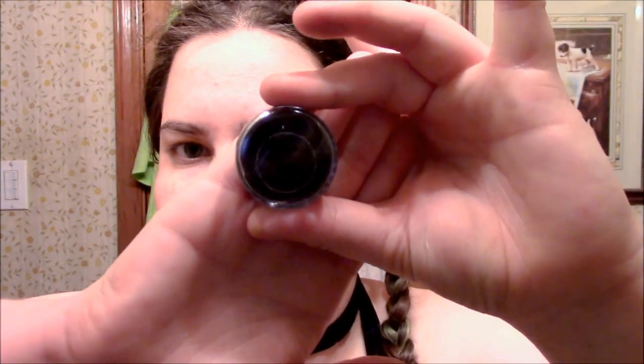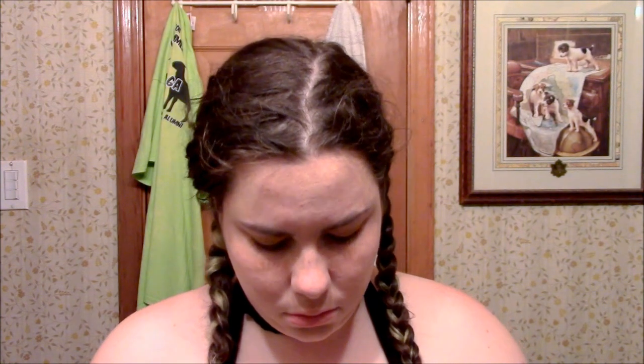Now you are going to take a shimmery or matte black eyeshadow, load it up on a fluffy eyeshadow brush, and apply this color to the crease of your eye. I usually like to start by applying more of the color to the outside edge to make the outer edges look a little darker. Once you have it applied, move the brush in a windshield wiper motion over your entire crease until you have a nice dark color all around your eye. Keep on blending and swiping the brush back and forth until it's as dark as you want it to be.